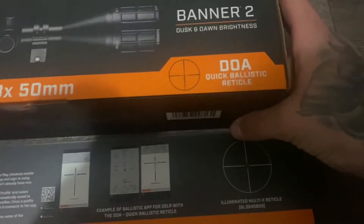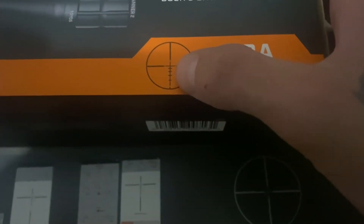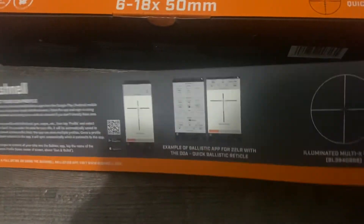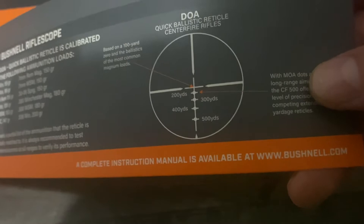It has a duplex reticle. I'm pretty curious about it — you get these beautiful, nice thick lines, and then you get all your yardages and stuff. There's also an app you can download, you punch in your information, and it'll tell you exactly what your yardage is between each dot.